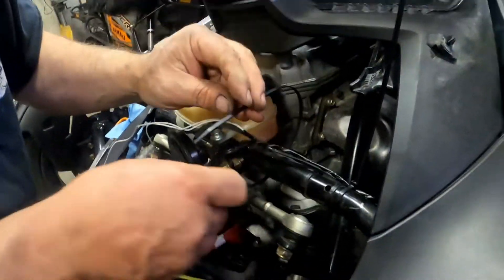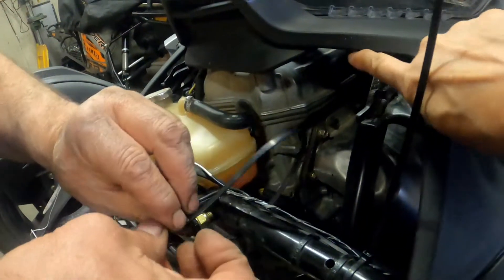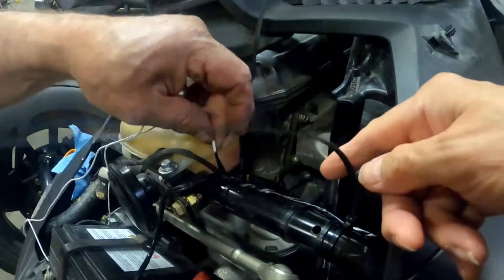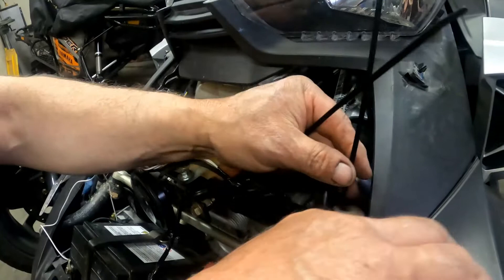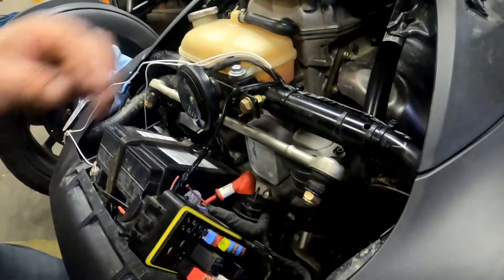Now we're zip-tying the wire down. It's zip-tied under here to one of the main harnesses, which is always convenient. It goes under here and we're just zip-tying here and here. It is the same place where we've added other electronics and it's held up well and been out of the way of everything.